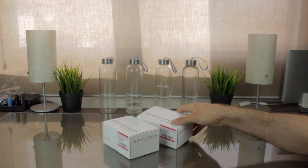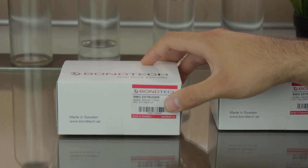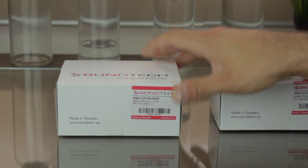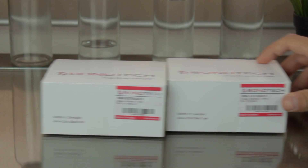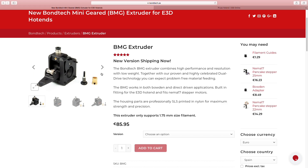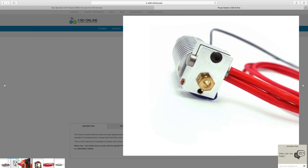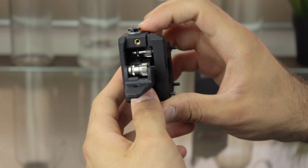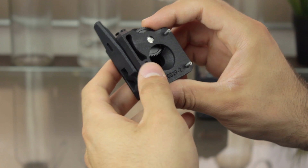So if we have a look inside the bag that was sent to me, we can see it contains two white boxes with the Bondtech logo. Looking at the tags, they contain two BMG extruders for 1.75mm filament — one standard and one mirrored version. The BMG letters refer to Bondtech Mini-GRD extruder, which combines low weight, high feeding capacity, and built-in E3D hotend fitting. Together with Bondtech's proven dual-drive technology, users can expect problem-free material feeding.